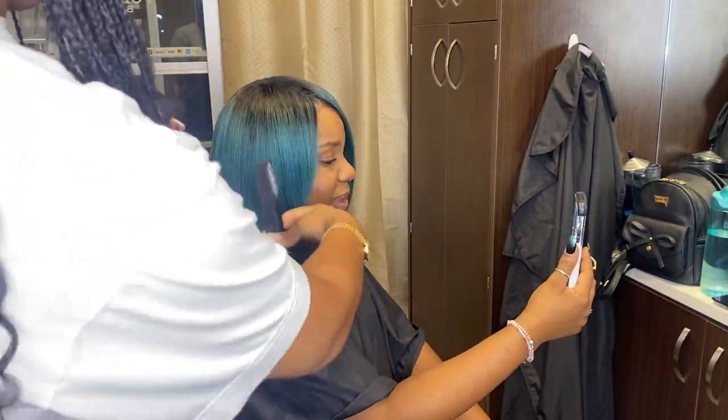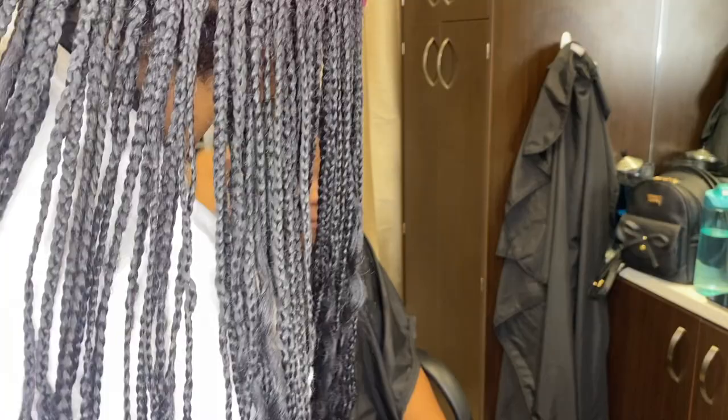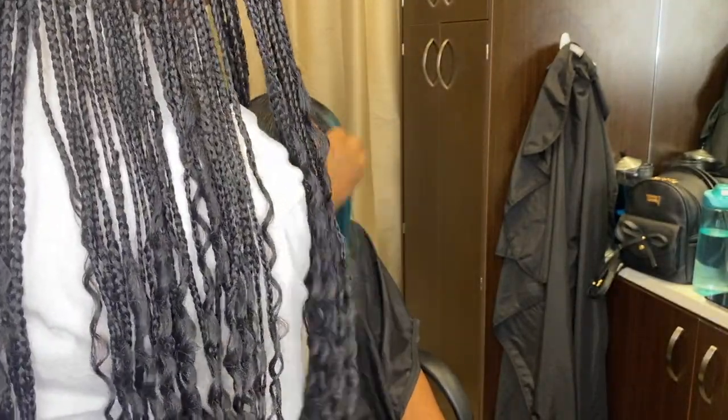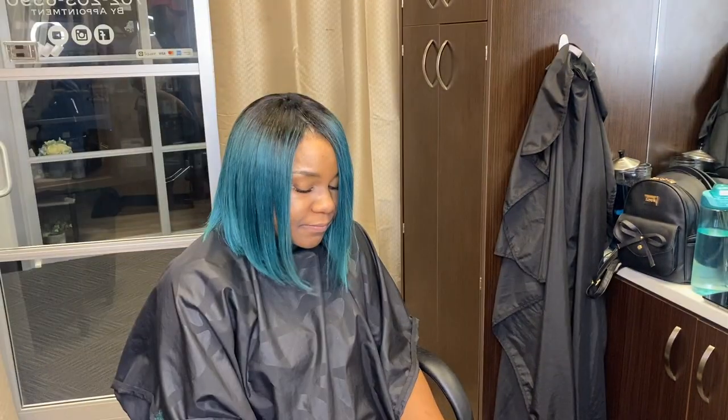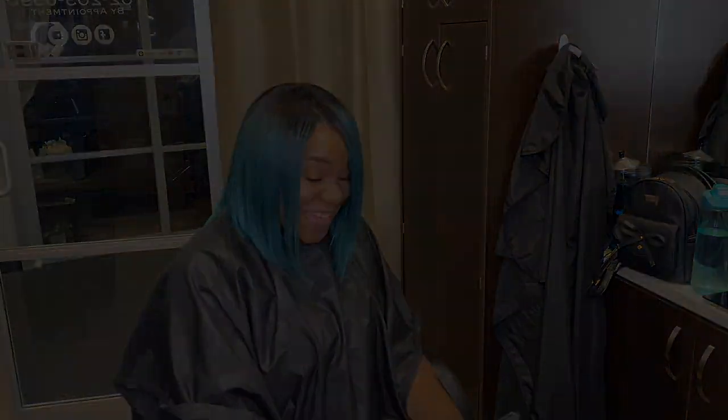That is it, y'all — she was loving it, just feeling herself all the way. She said this was one of her favorite hairstyles, and I love when my clients leave happy and satisfied. That is the best feeling ever.